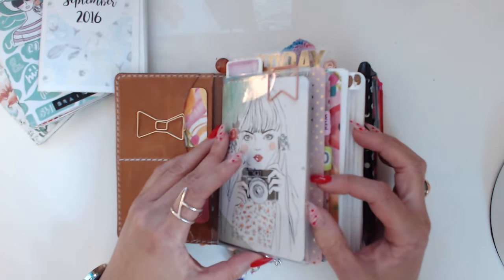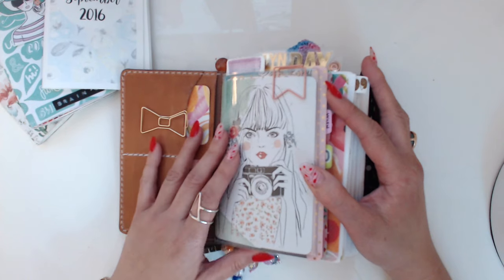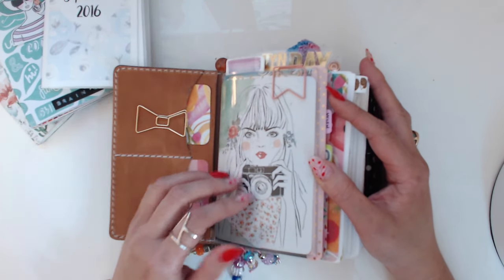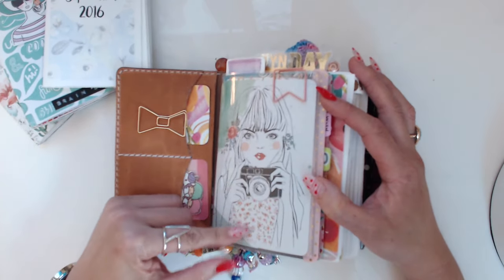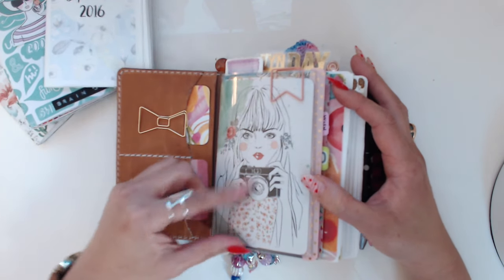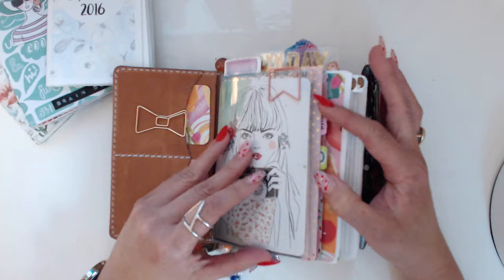This is a Foxy Fix dashboard — they are sold out; I got my hands on this and it's great. I'm waiting for them to restock so I can buy a million of them but for now I just have the one and it's working fine. This is a cute little clip that I got from the Target dollar spot the other day.